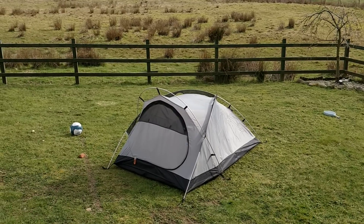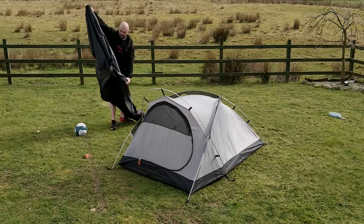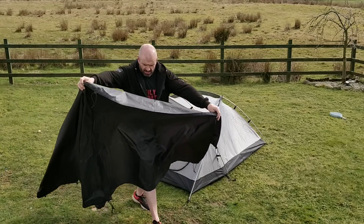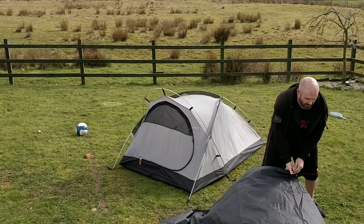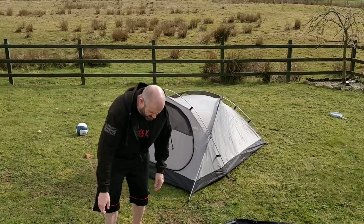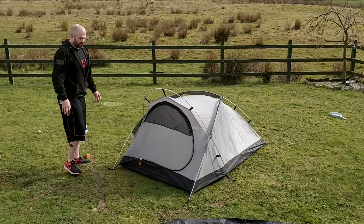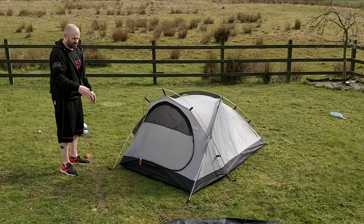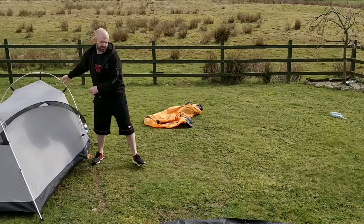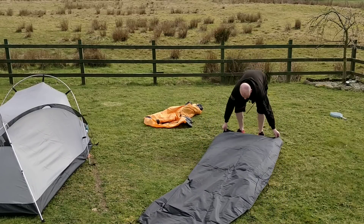We'll fit the outer. I'm wondering about this extra piece — is that a footprint? No other Snugpak tent comes with this, so I'm trying to work out what it is. Actually, that looks like the footprint shape of this tent. Shall we put that out like that?